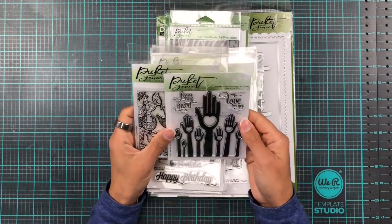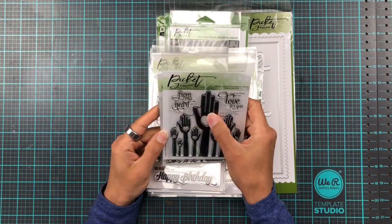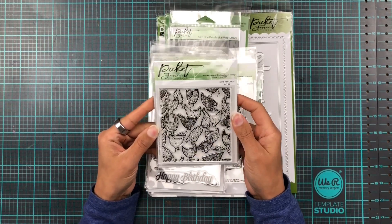First off we have two little 4x4 stamp sets and this one is called From My Heart. It's quite cute with like a little heart in my hand. And then chickens — or more like hot chicks.